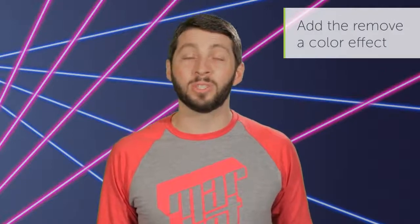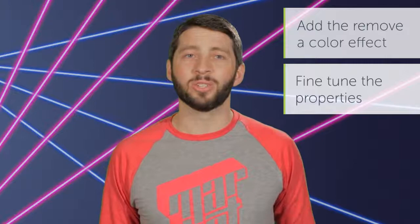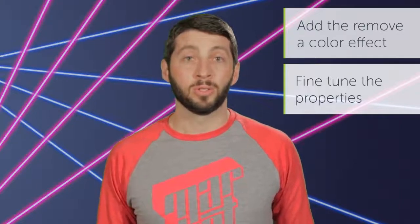In this tutorial, I'll show you how to add the Remove a Color effect to a piece of media, then fine tune its properties to make the end result look as real as possible.